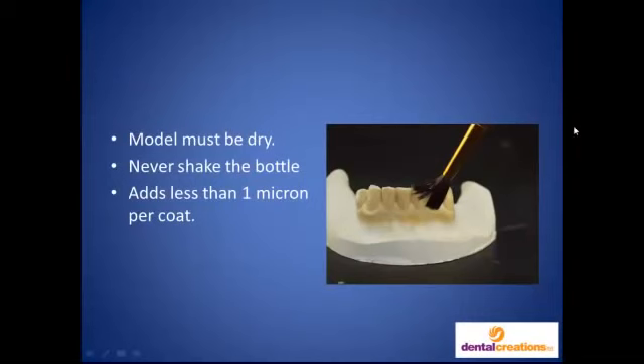One thing to remember about this product is that the models must be dry. If you were to dry them normally, it could take as long as an hour and a half to two hours, but I use a little bit of warm air and I can dry these models in about 10 to 15 minutes so that you can then apply the material. But again, the models must be dry, and never shake the bottle before you apply it, because it'll have bubbles in it and you'll get bubbles on the surface. You want this to lay perfectly liquid. Whereas with the AdMix you would shake it before mixing, this product you do not shake. It comes in a liquid bottle — you take it out with the brush and apply it. No shaking, because it'll apply bubbles to your model.